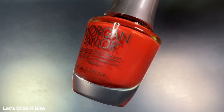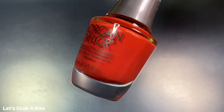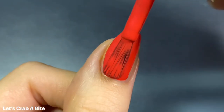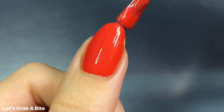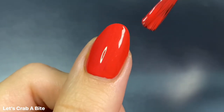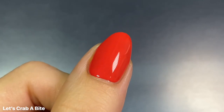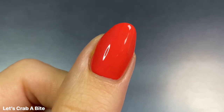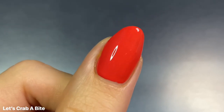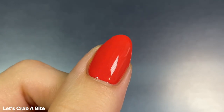The next shade we have is Let's Crab a Bite and this one is described as a fiery tangerine pearl. There is a hint of shimmer, so it's not a full-on cream, but the shimmer is very subtle. I would not really agree with the tangerine description, but this definitely is a fiery shade. It's like a really hot red orange with a touch of coral, and this one absolutely blew me away. It gave me one coat coverage.